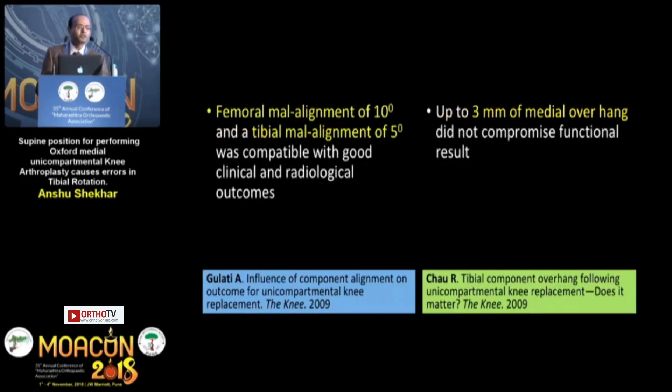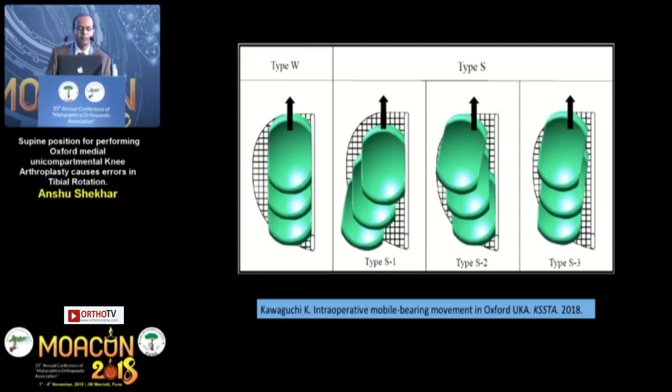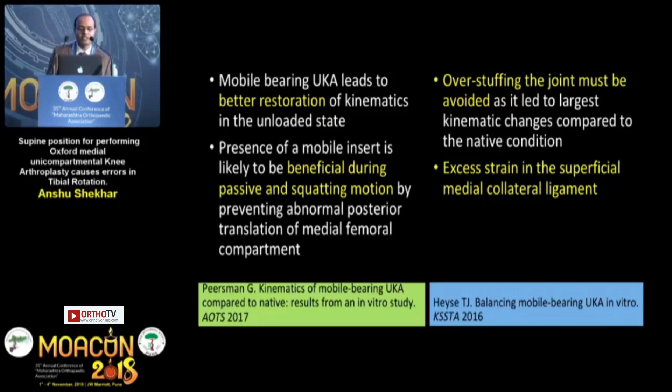Studies from the Oxford group indicate that about 5 degrees of malalignment on the tibial coronal alignment and about 10 degrees of femur flexion-extension is acceptable, as is 3 millimeters of overhang on the medial side. However, placing the implant in too much internal rotation can cause impingement of the posterior fossa, and external rotation can cause posteromedial overhang or impingement. As the mobile bearing implant moves posteriorly with flexion, this can cause problems including dislocation. A recent study from Turkey confirmed that within 5 degrees is acceptable but anything beyond 5 degrees leads to deterioration of results. Mobile bearing is better for restoration of kinematics, and overstuffing the medial side must be avoided as it leads to MCL strain and abnormal kinematics.